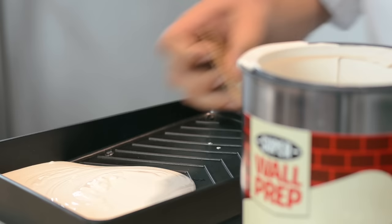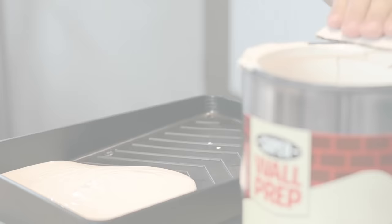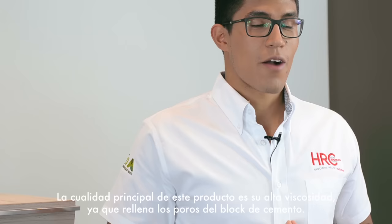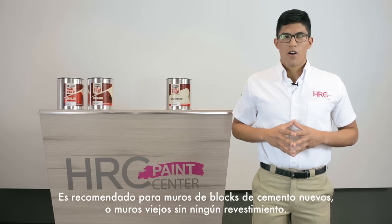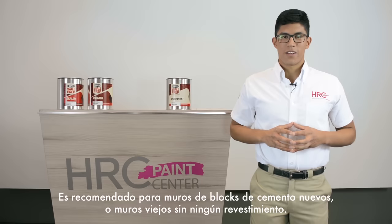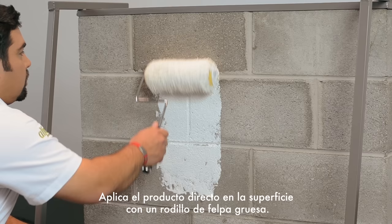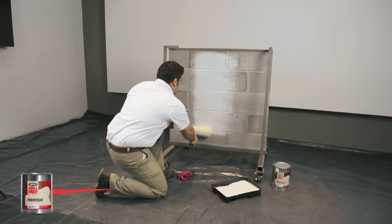Do not thin this product. If thinned, it will lose its effect. The principal quality of this product is its high viscosity, because it fills cement block pores. It's recommended for new cement block walls or old walls without any coating. Apply the product directly to the surface with a thick plush paint roller.